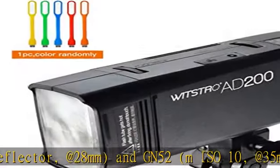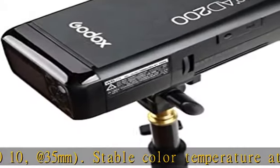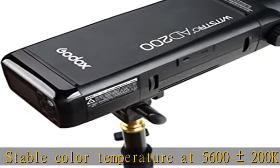8 steps of power adjustment, 1/1 to 1/128, offer better light effects. The Godox AD200 Speedlight Monolight fully supports flash exposure.